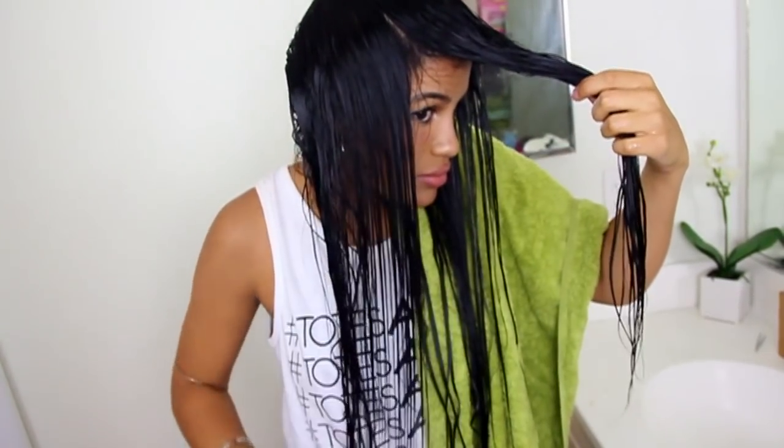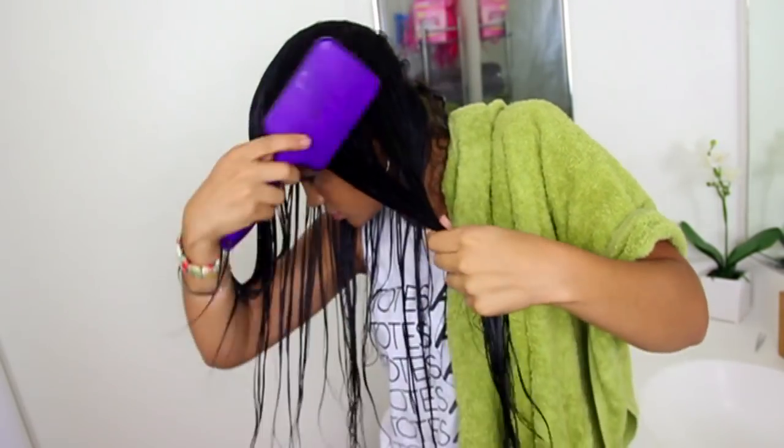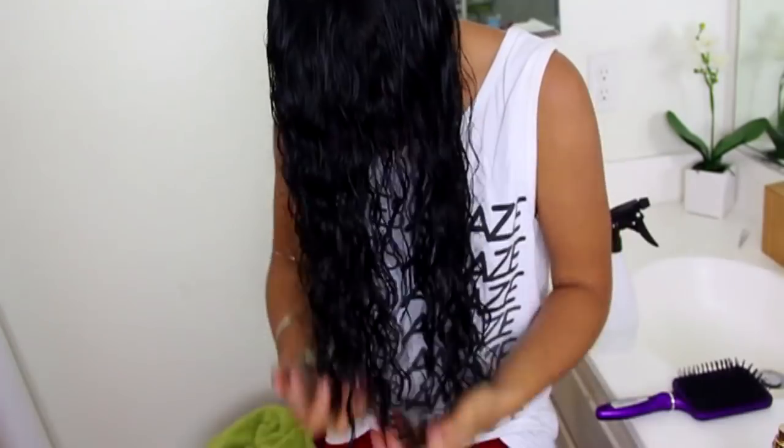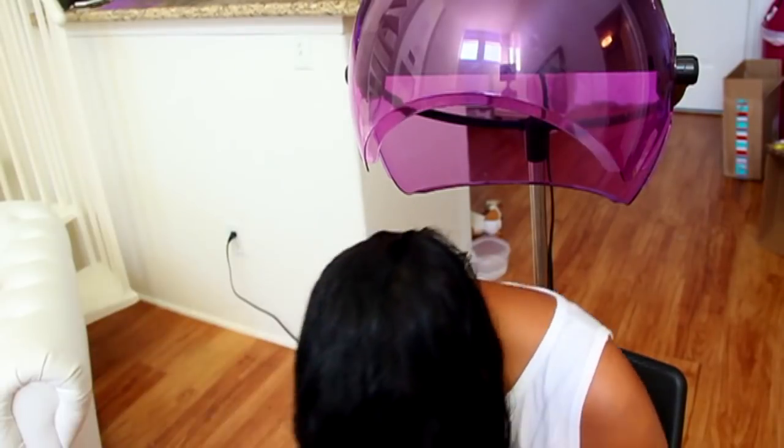Afterwards she starts brushing her hair forward also towards her face. But as you can see, she keeps pretty much all of her hair forward — even the hair from the back. She brushes everything forward, which is a little different than what I do. I only brush the parts that frame my face forward. And then after that she scrunches her hair.